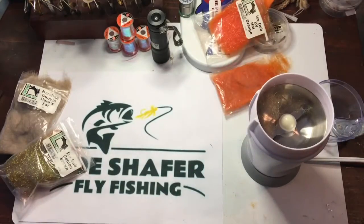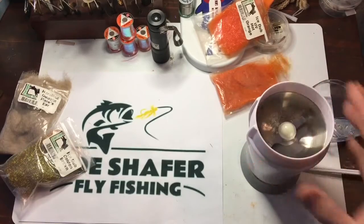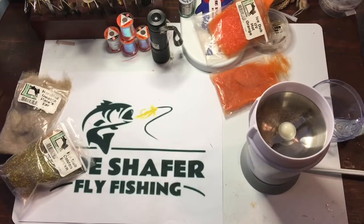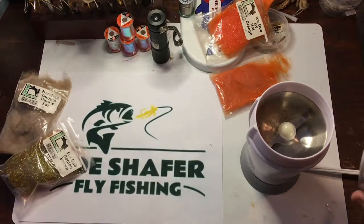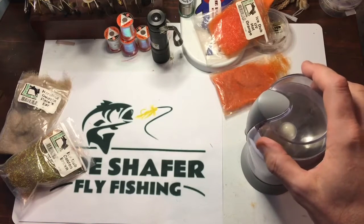So that's how you make dubbing in a coffee grinder. Hope you enjoyed this video — take care, please subscribe, talk to you soon. Bye bye.